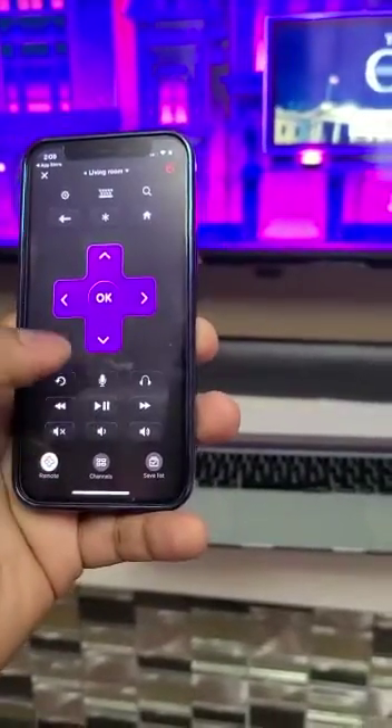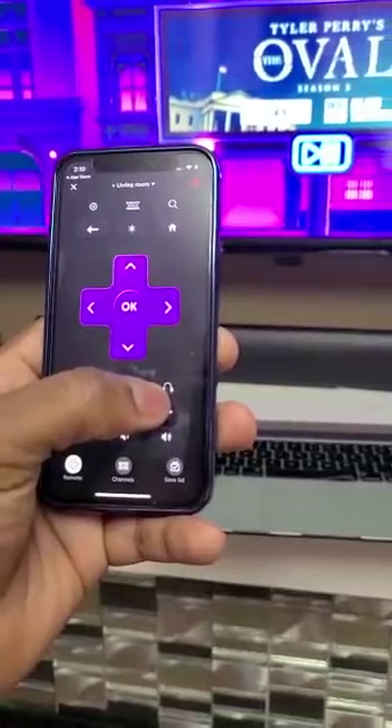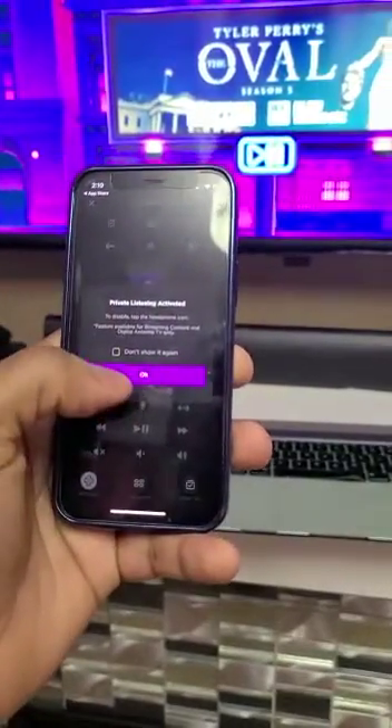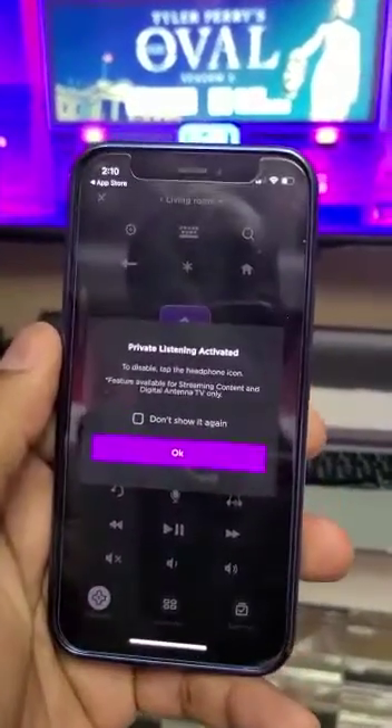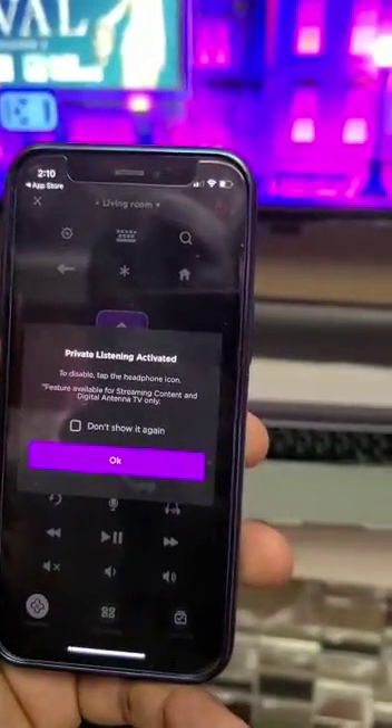Let me select this icon — the headset icon. You select it and it gives you some information to let you know that if you connect via HDMI cable it will not give you access, so just use the internet connection for live TV.